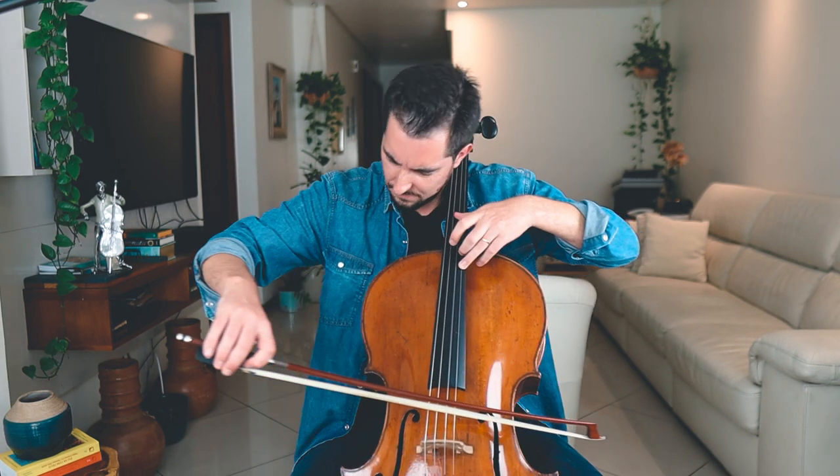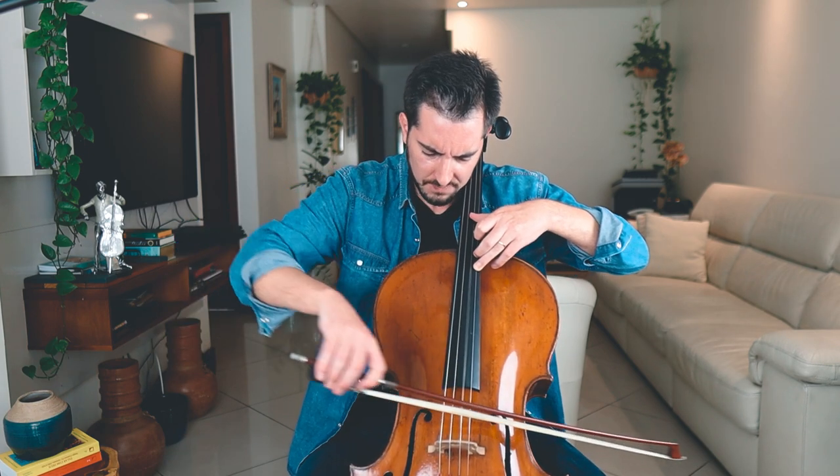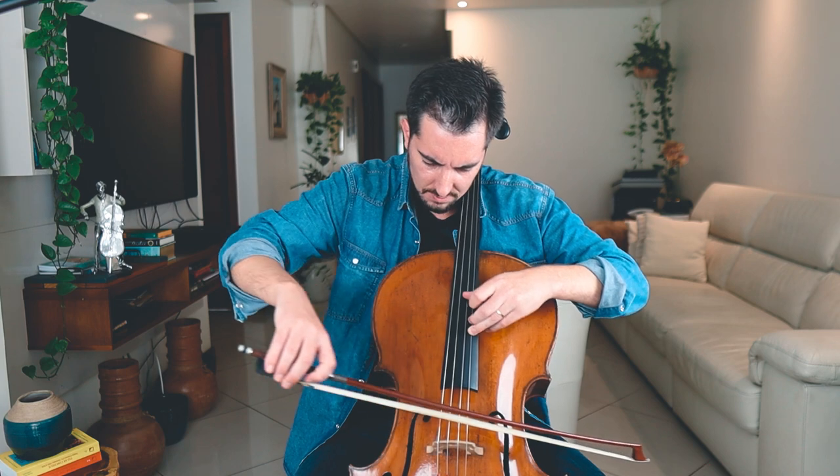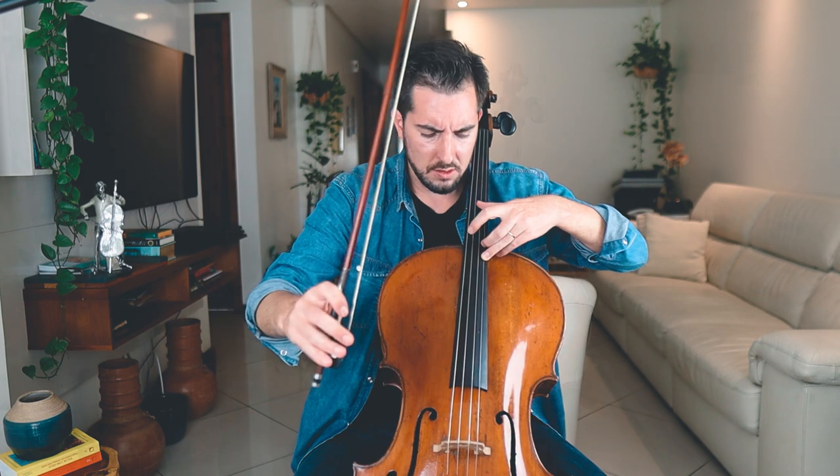Let's check out that famous moment of the Saint-Saëns cello concerto, third movement. I just played that famous moment in the cello concerto. But now comes the question: what is fundamental in octave playing?